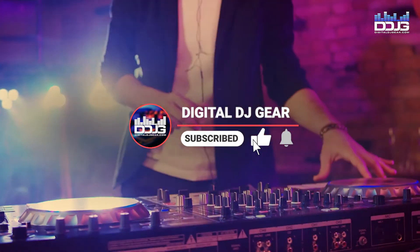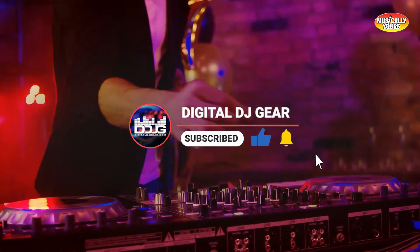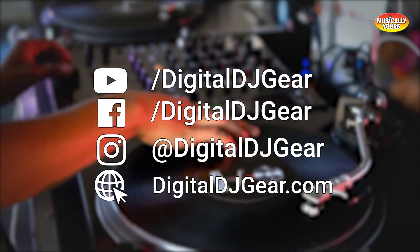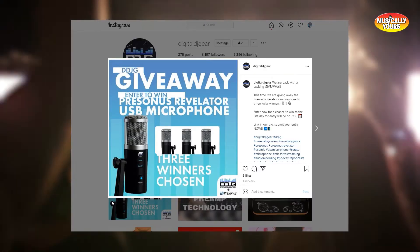Before we jump in, please like this video, subscribe to our YouTube channel, and turn on notifications for more videos from us at DigitalDJGear.com. Also be sure to follow us on social media at DigitalDJGear — we do contests and giveaways on our social media channels so follow us for a chance to win some free gear.